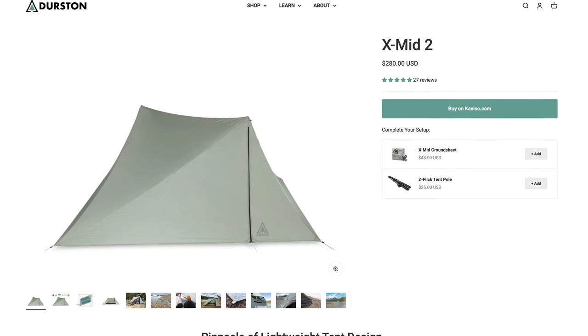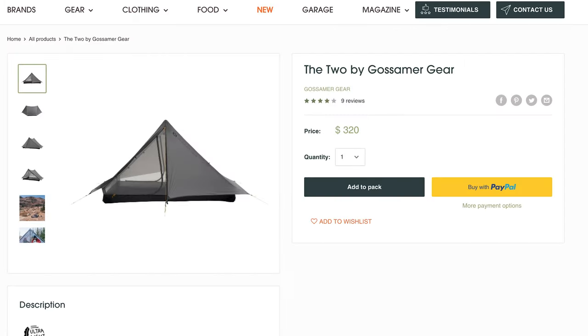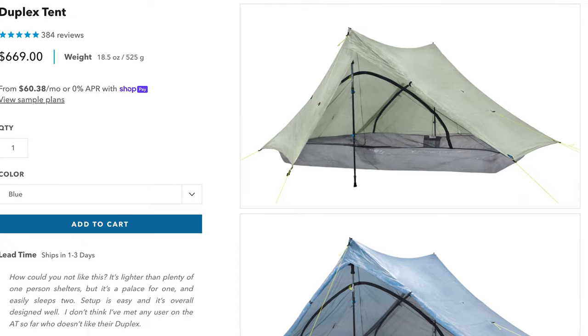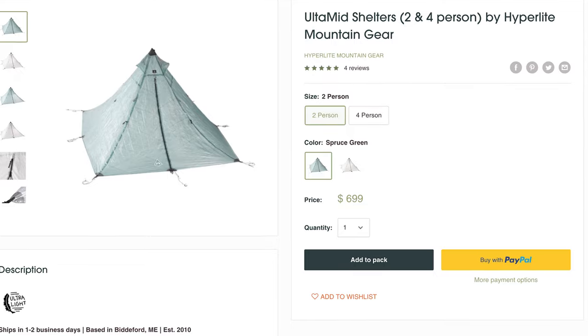The X-Mid 2 is only $280. I know that may sound like a lot if this is your first ultralight tent, but it's not. The Tiger Wall is $450. The Gossamer Gear 2 is $320. And Z-Packs and Hyperlite tents, which use Dyneema instead of polyester or sil-nylon, are in the $600 to $800 range. And most of those tents aren't as creatively designed for extra space. So yeah, I'd recommend this tent.